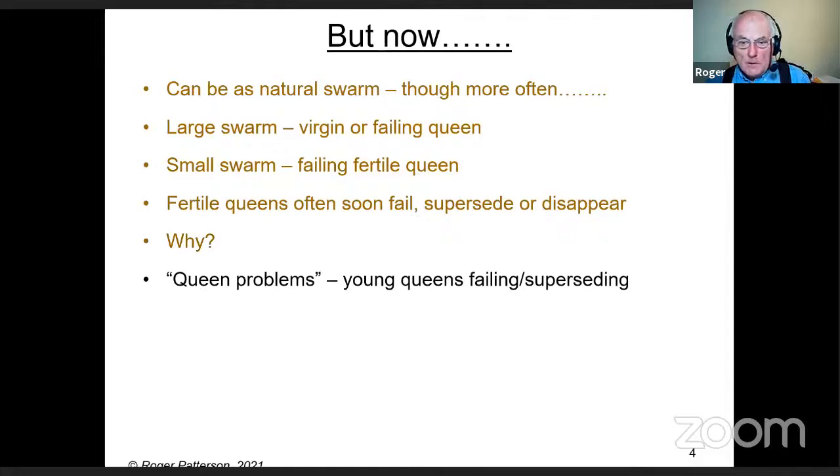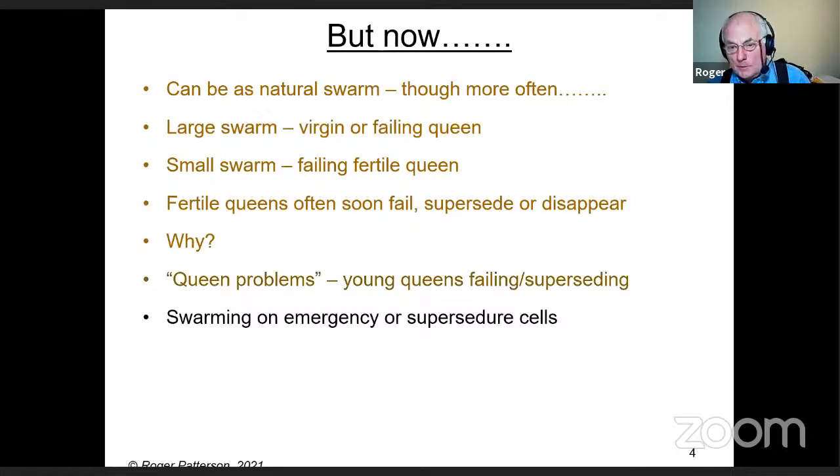This is the queen problem I've been telling everybody about for 20 years — young queens fail and get superseded, and up go the cells. The colony then swarms on either emergency or supersedure cells. Colonies will swarm on all kinds of queen cells — forget what it says in the books. They will swarm on emergency and supersedure cells if everything is the right condition.